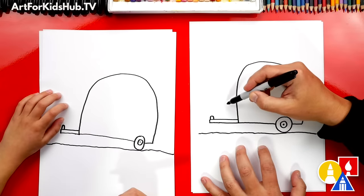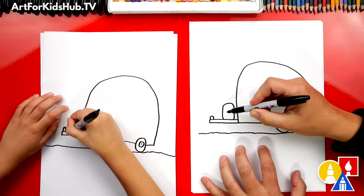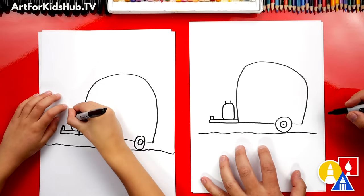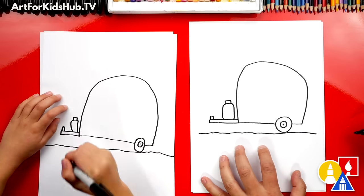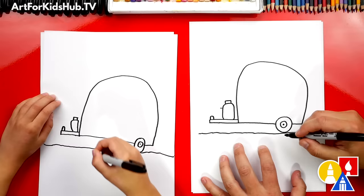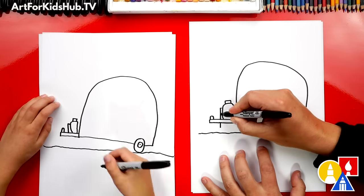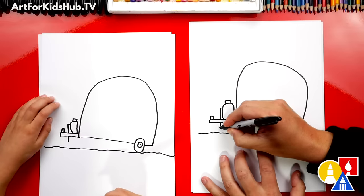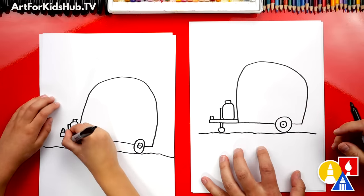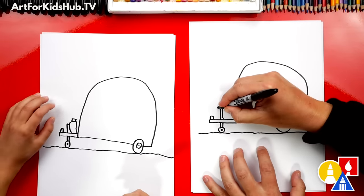Now we're going to draw the gas tank right here in front of our camper. I'm going to draw a shape that comes up, around, and then connects back down — it looks like a rectangle shape with round corners. Now we can draw two lines coming out of the top and then connect the top. Now let's draw the wheel that's keeping the front of our camper up and level. Let's draw a short line out of the propane tank and connect it down to the bottom. We're going to draw a circle at the bottom of that line — a small little wheel. Then draw another line going up from the circle, add a dot colored in inside the small wheel, and add a short little rectangle on top for the handle.